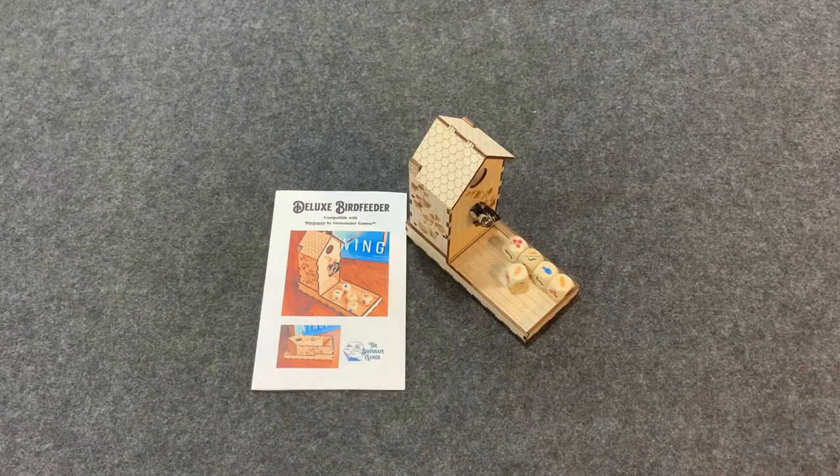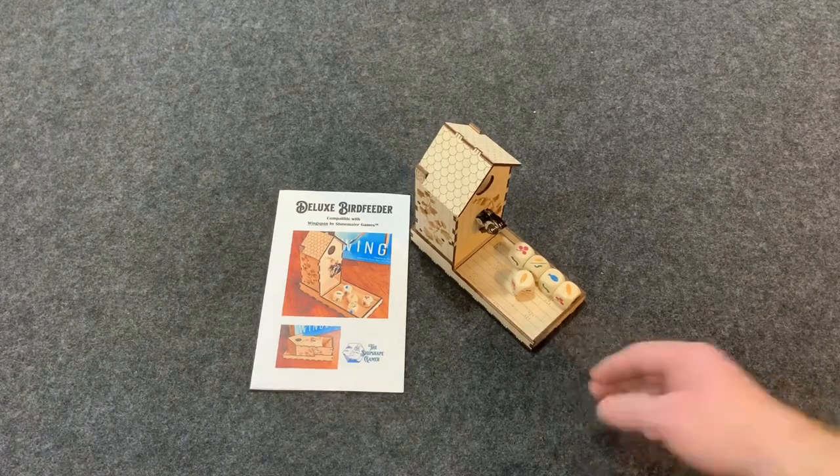Overall, very very nice dice tower. If you're a fan of Wingspan and you play it a lot, I highly recommend checking out this dice tower by the Ship Shape Gamer as a possible component to go with your game. That's our thoughts on the Deluxe Bird Feeder Dice Tower by the Ship Shape Gamer — hope you enjoyed, thank you for watching.